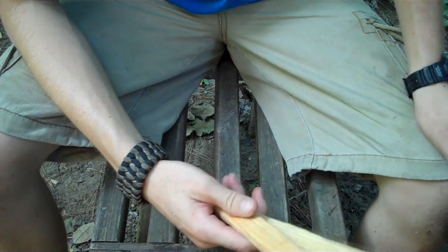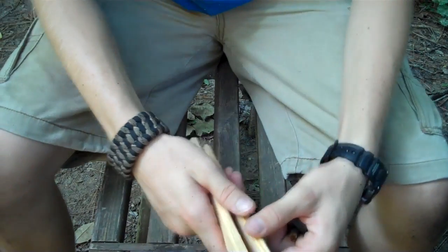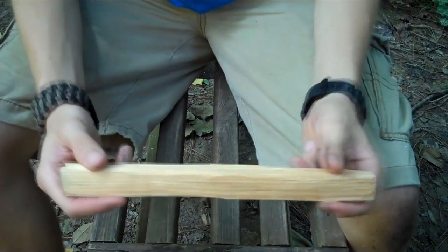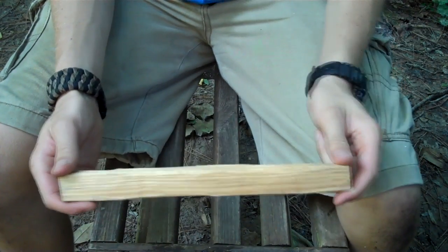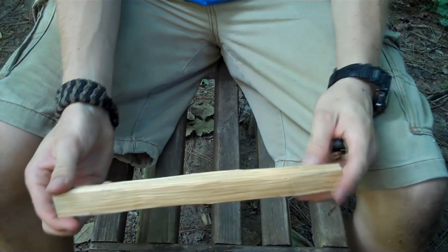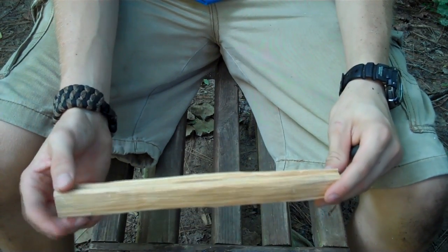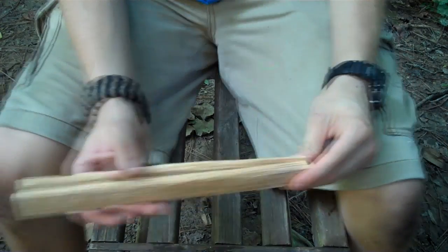Good afternoon guys, can you hear — Brave the Wilds. So I came up with a cool little system here for some tongs, and I don't know if this has been done before, but I'm gonna go ahead and share it. Tongs can be used for a lot of things around camp — they're easy to make and they can be good for moving some logs around on the fire if they're big enough, and for cooking.